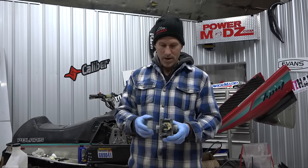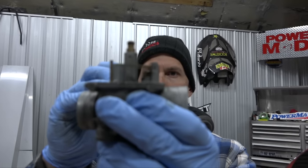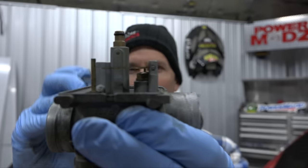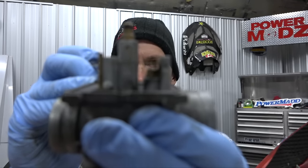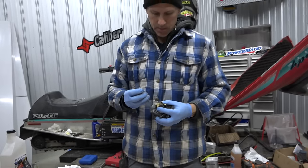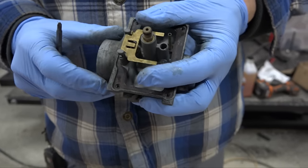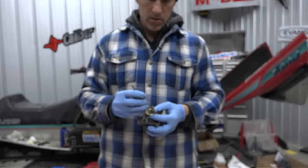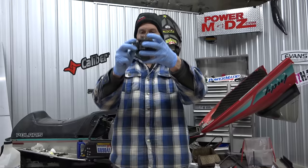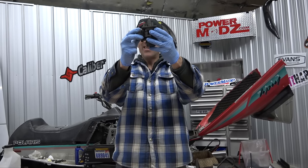I did that last year, put everything back together, and didn't even run it. Everything looks pretty good, but that float looks a little off - see the little float lever? It should be perpendicular, but it's sort of sagging down a little bit. There's a minute adjustment that can be made right here. When you put a new needle and seat in - which I did last year - if your machine is flooding a lot, that needle and seat will get you every time. It'll allow too much fuel in the bowl.